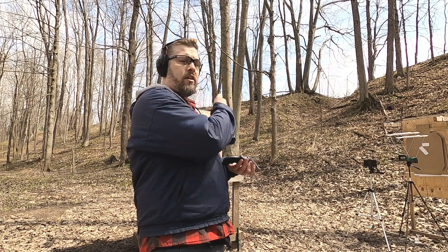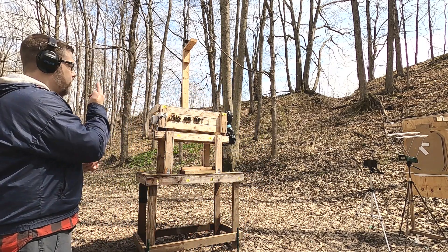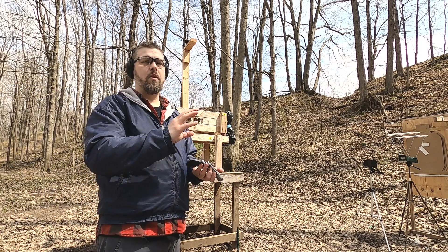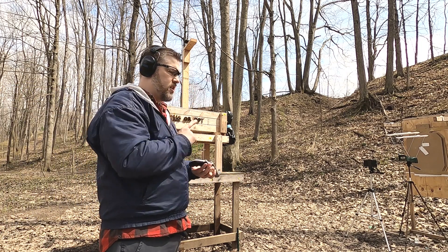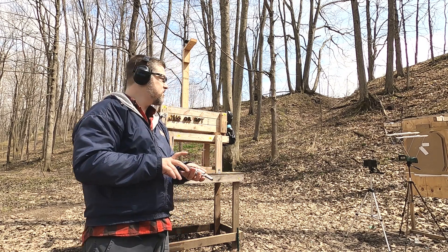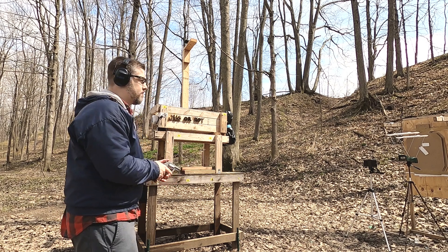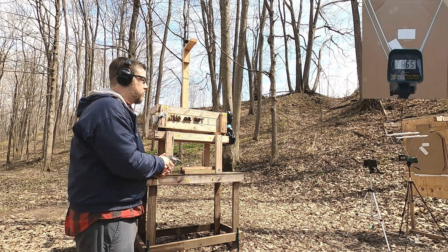I've got a baloney pack up here that I've already used in a previous test, but it did not destroy the pack, so I'm going to put that up and shoot into the water jugs. But first, let's see what kind of five-shot average velocity we can get with these .357 Magnum cases. I'm going to go single action here.